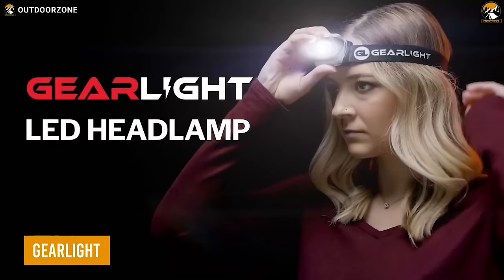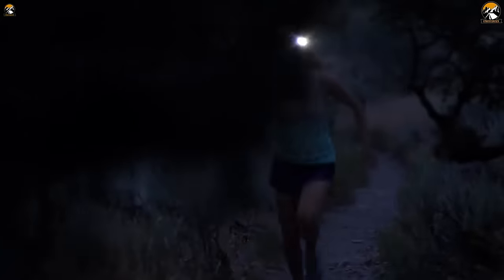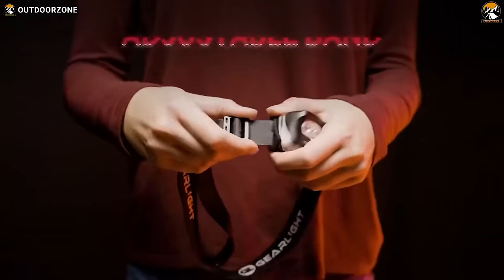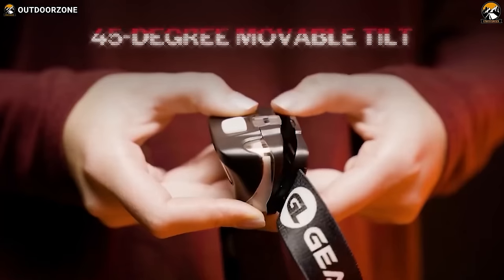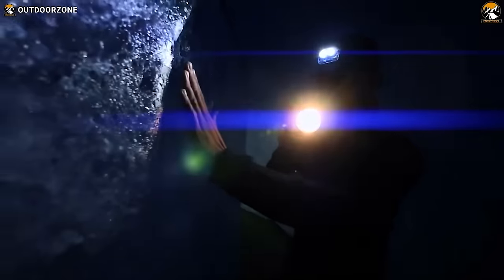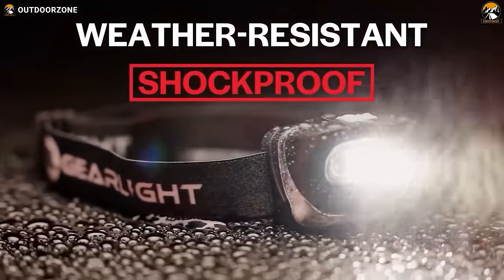GearLite is the perfect headlamp for hikers who need a hands-free lighting solution that's bright, adjustable, and comfortable to wear for long periods. With a powerful LED beam and a runtime of about 10-plus hours on the low setting, this headlamp is designed for the rugged outdoors. The removable, washable, and adjustable headband ensures a comfortable fit for both adults and children, while the 45-degree adjustable head allows for precision lighting in any situation. With seven different lighting modes including a red beam for safety, the GearLite headlamp is water-resistant and shock-proof — a must-have on your next hiking adventure.